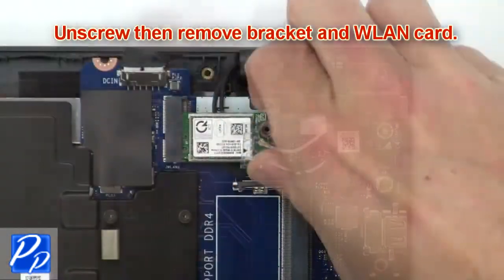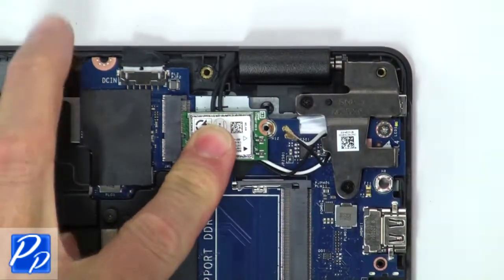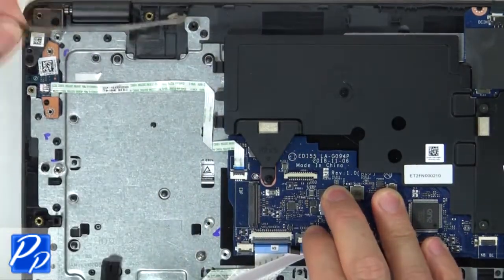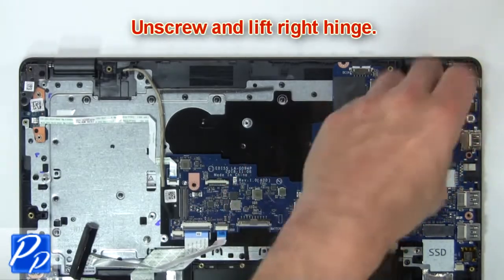Now unscrew and remove bracket and wireless card. Then disconnect display cable. Next unscrew and lift right hinge.